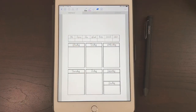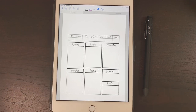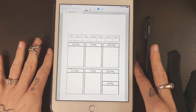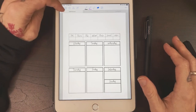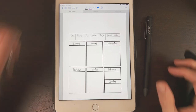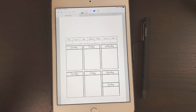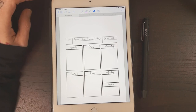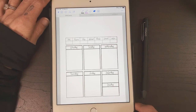Hey guys, so this is going to be a little different this week. I thought I would take it back to where my digital planning adventure first started. As you can see right here, this is a 2018 planner. I started digital planning in May of last year, so it has been a year for me on this journey. This was the first planner that I ever made, and this is on my iPad mini 4.